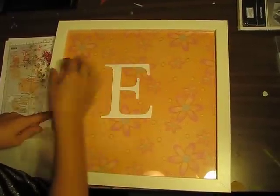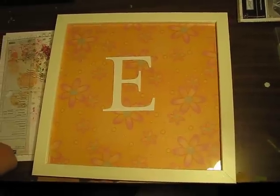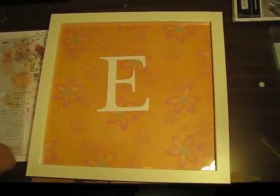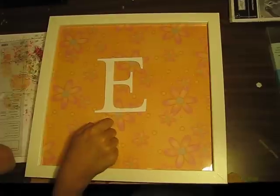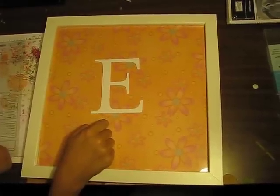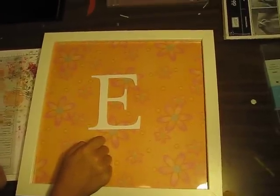We have a nice wall hanging for Eva's room. And you can also do different holiday papers or a paper that matches your home decor. What a great teacher's gift this is! Thank you, Anna. You're welcome.